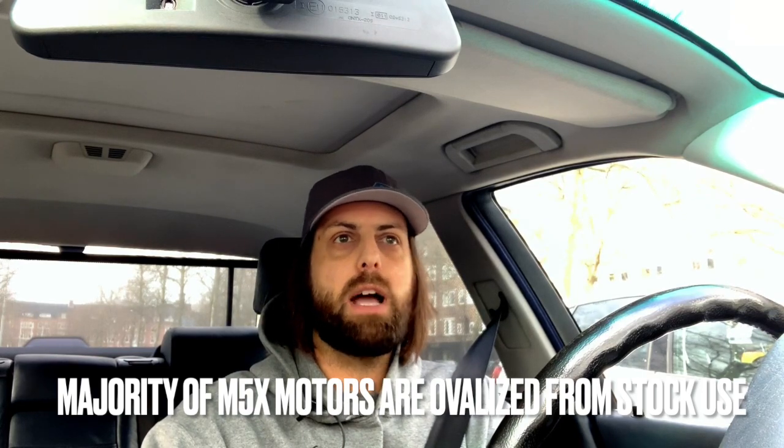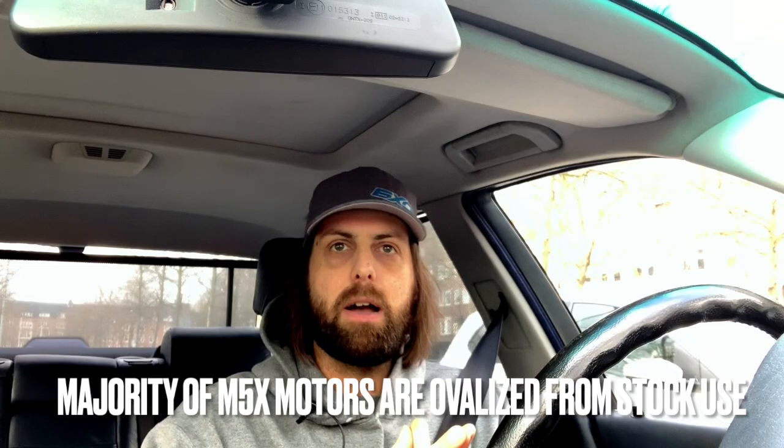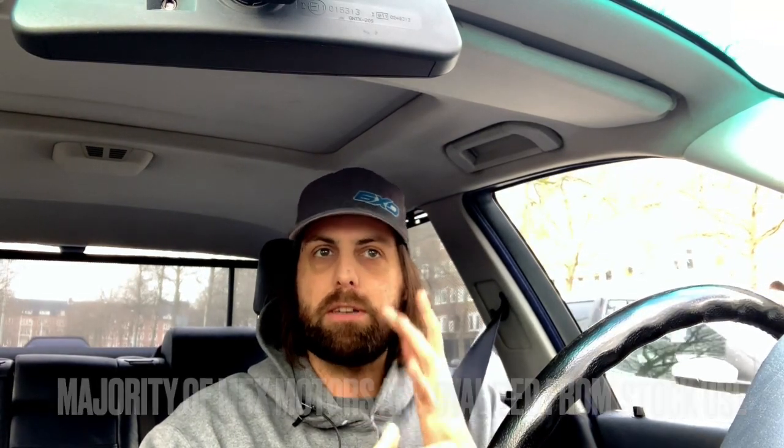I usually go to 9.5–9.6 compression because then you still have really good throttle response and turbo response with a cheaper turbo. A lot of guys drop the compression ratio really far, but then to get good turbo response you need to put a four or five thousand euro turbo on it. I like a little more compression — that way if the turbo isn't boosting yet, you still have some horsepower.